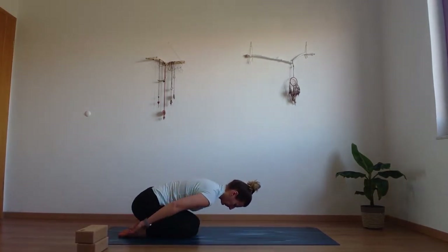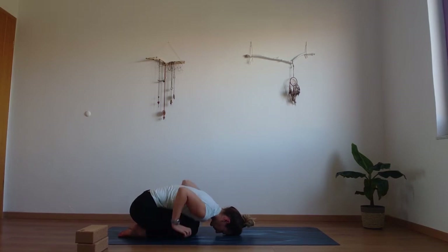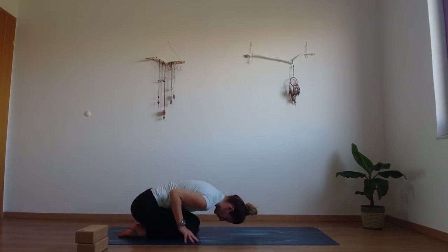Come down onto your knees. Down and sit back into child's pose. Taking those hands back to relax the shoulders — take the pressure off the wrists and the upper body.